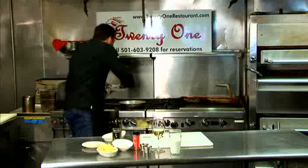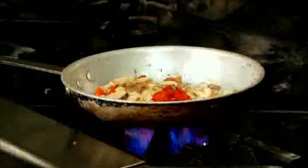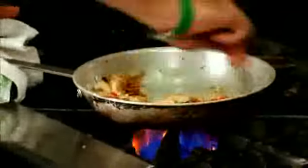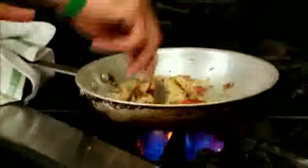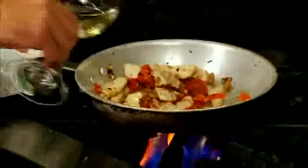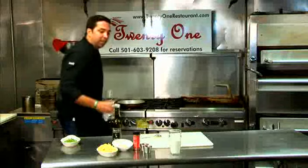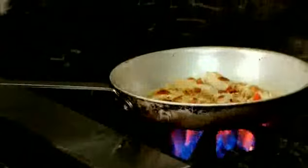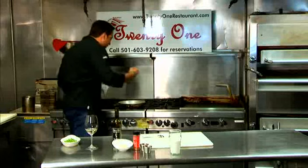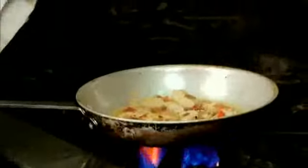Now we're going to go ahead and add the roasted peppers. That's going to also add some moisture to the dish. You can see the pan is starting to dry up a little bit — there's really not very much oil or moisture in there. We're going to deglaze the pan with a little white wine. The wine's going to add a very nice acid to it. Now you've got all that flavor of the garlic, the bacon, the peppers, and the chicken all binding together with the acid from the wine. And with it reducing, you're also going to get a little bit more sweetness in there as well.